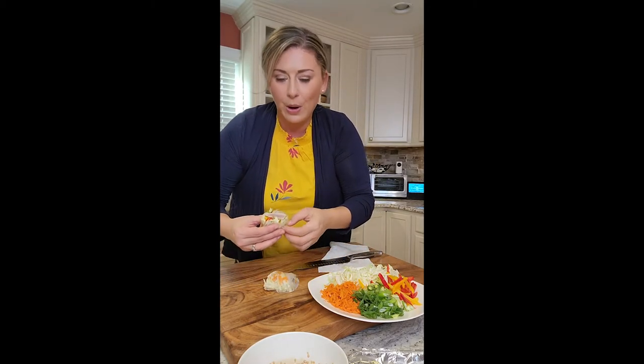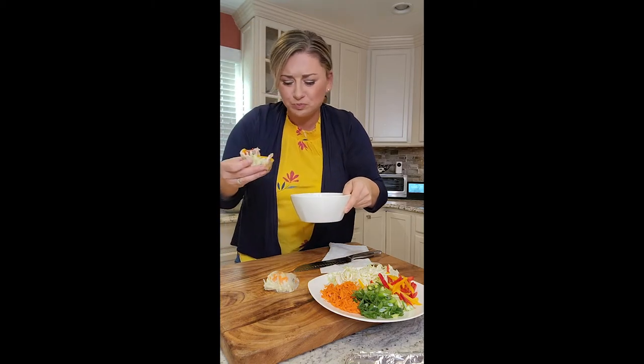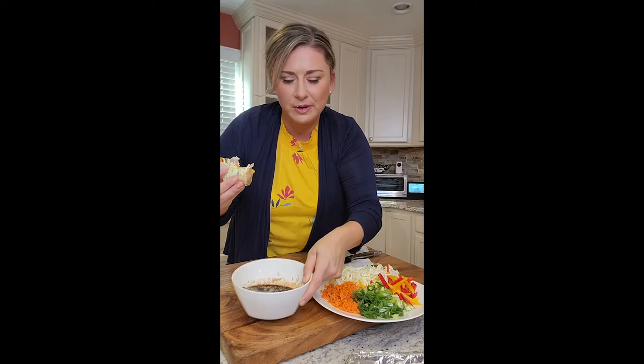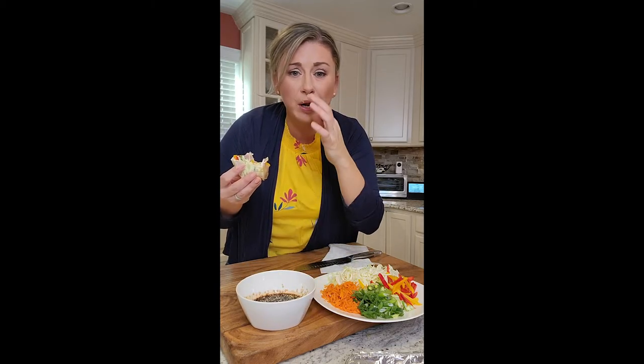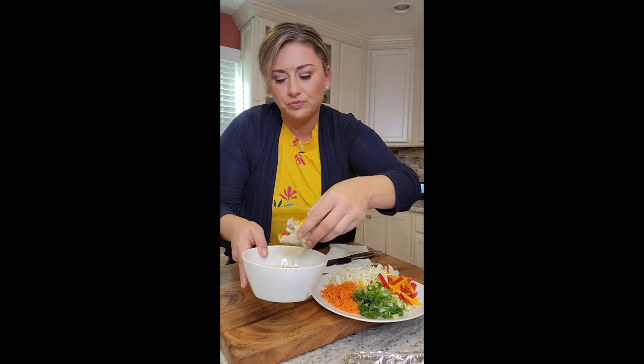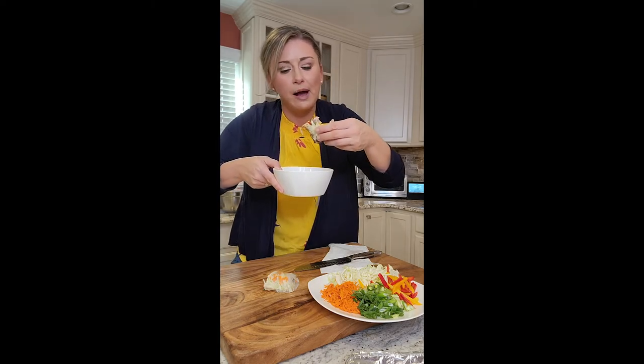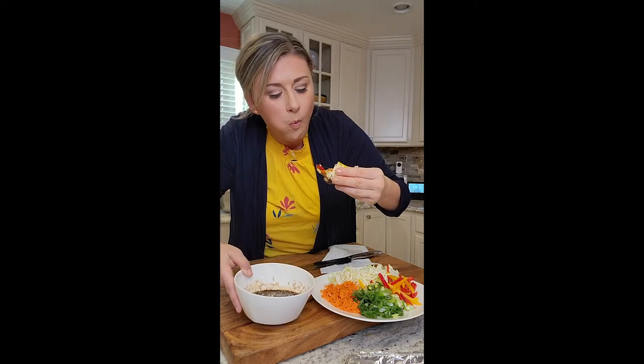Perfect — let me show you the inside. Get your dipping sauce and get in there. It's so light, but the crunch from the cabbage and the peppers — this is a great dipping sauce. If you want to make it spicy, add some sriracha to it. These have to be made and eaten right away. The rice paper doesn't hold that long unless you're going to pan-sear or fry them up. But it is the perfect light lunch.